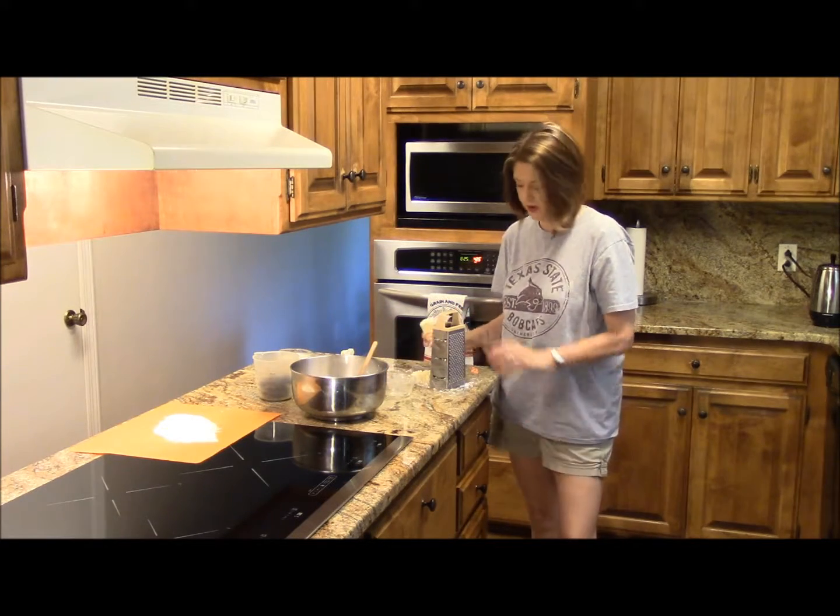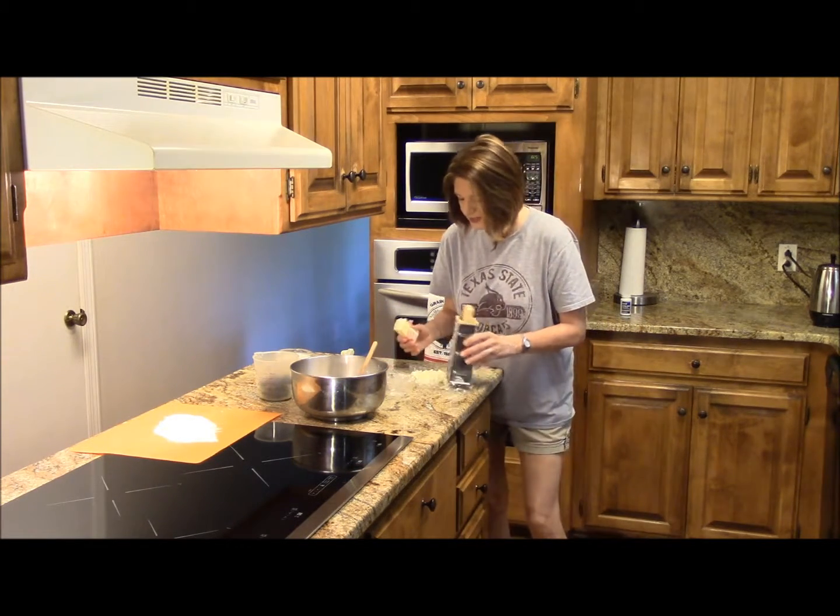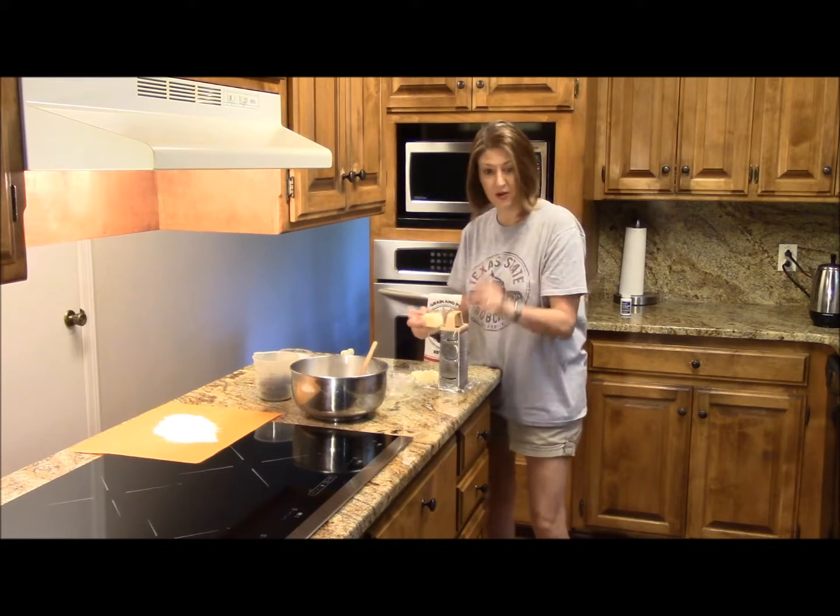I have a frozen stick of butter. I've already kind of grated some of it, but I'm going to finish grating the butter, and I'll be right back.